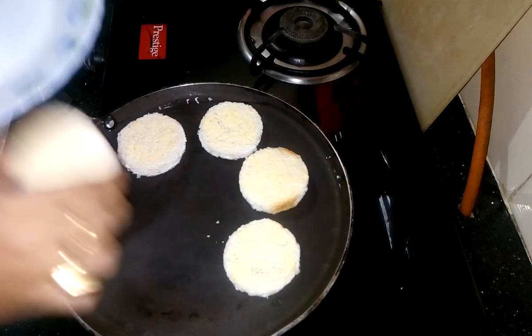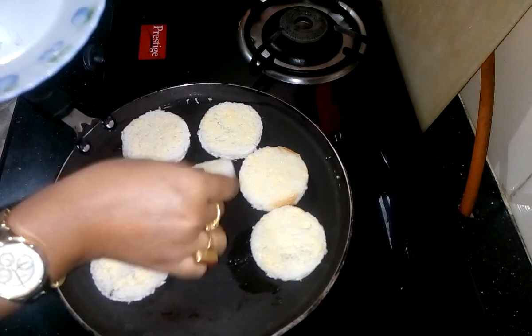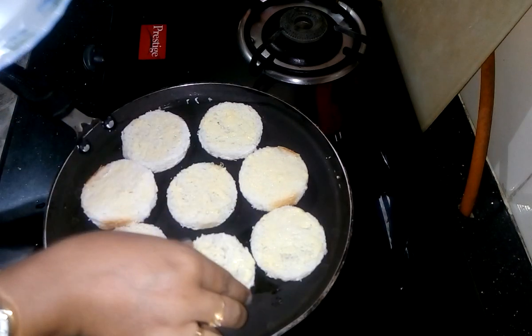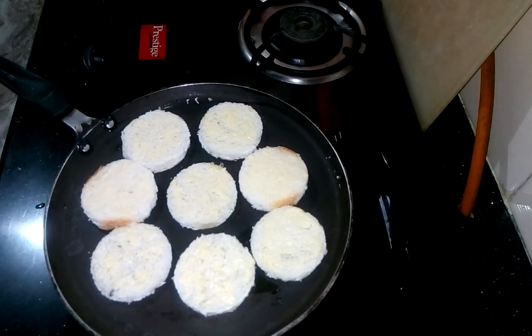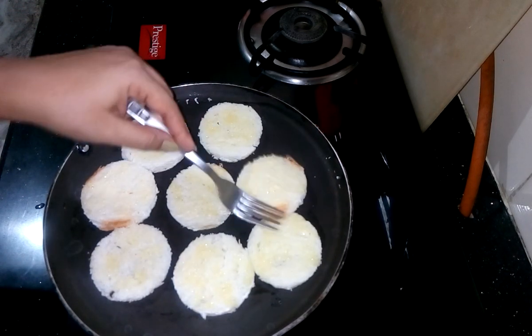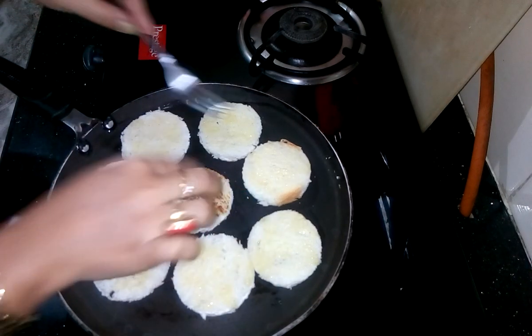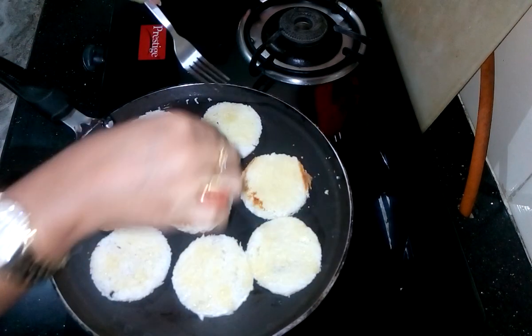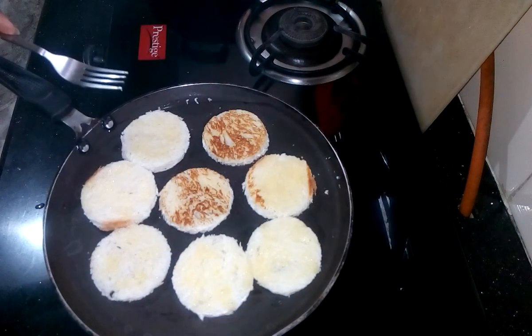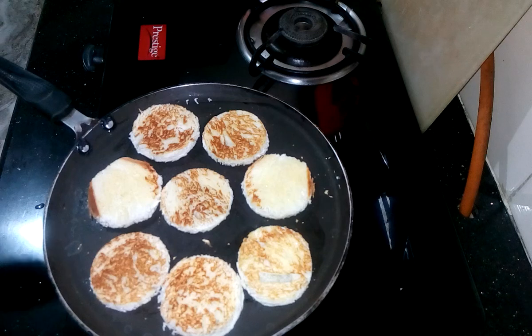Fry it till it becomes light brown and crispy. Now I am going to turn off the flame.